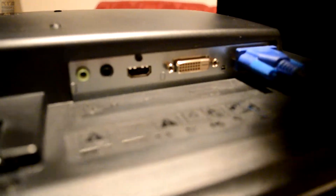On the back you've got your base mount, a power input, a line in, headphone out, HDMI, and a DVI digital connection.